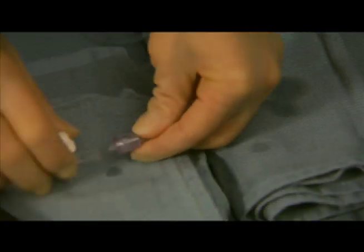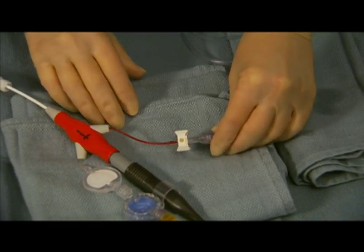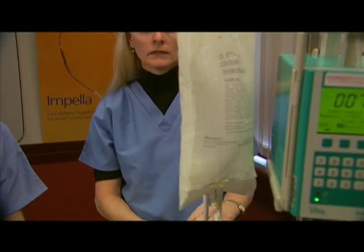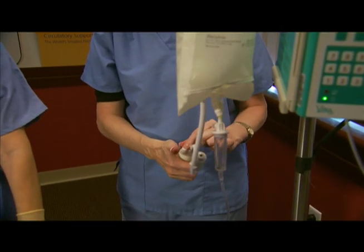Connect the distal end of the tubing on the sterile field to the red pressure sidearm of the Impella 2.5 catheter. Place the infusion bag in a pressure bag and inflate to 300 to 400 millimeters of mercury.